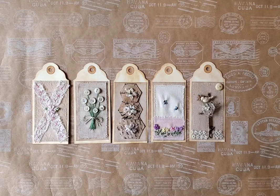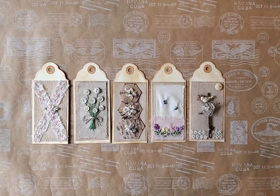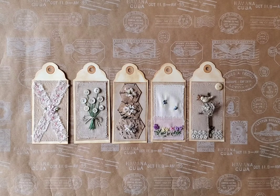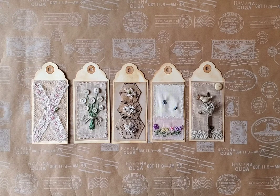Anyway, these are some things I've just been working on since I've returned. This is part of the 52 Tag a Year Challenge — you do one tag each week. It was started by Ann Brooks, and she started hers last year. Of course I'm a day late and a dollar short, but I'm doing it this year and that's okay. It's all good, so let's get started.